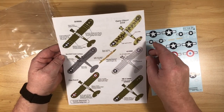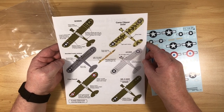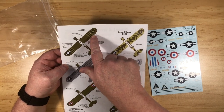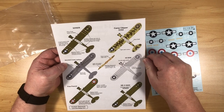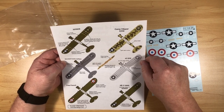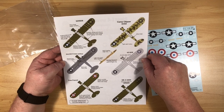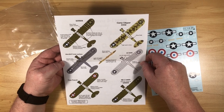Over the sheet you get top views and lower views of the aircraft. There's the usual thing of where they fade the decals that are on the underside of the wings. It's an interesting camouflage pattern to try and replicate there, and all the details you'll need are there.